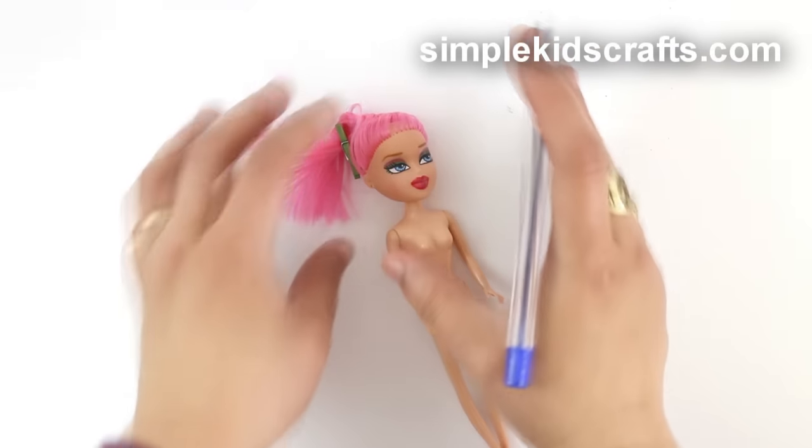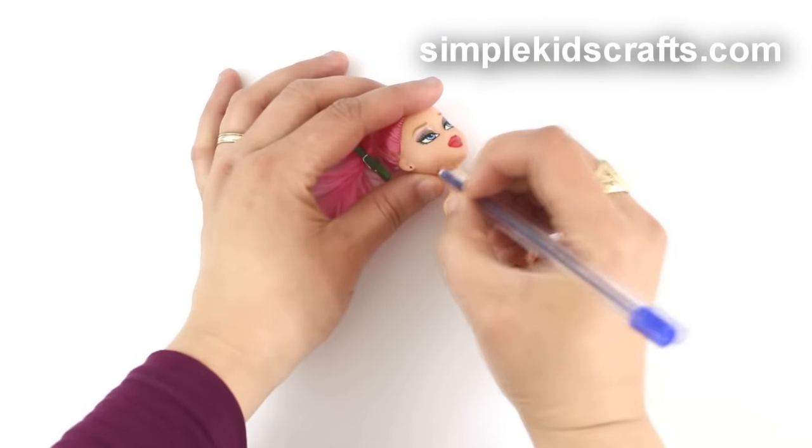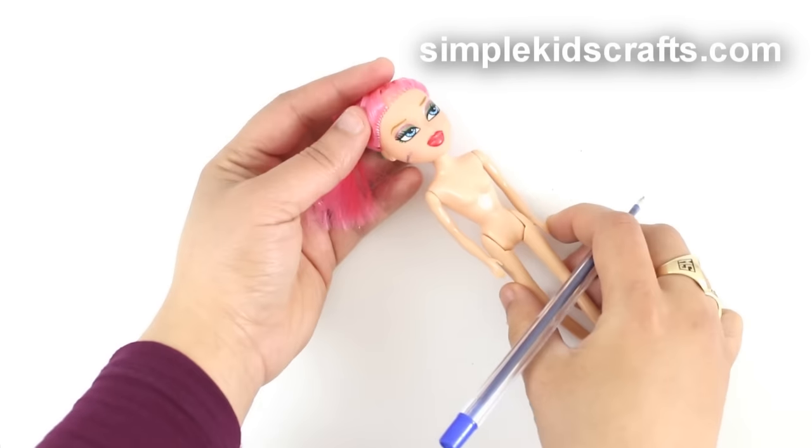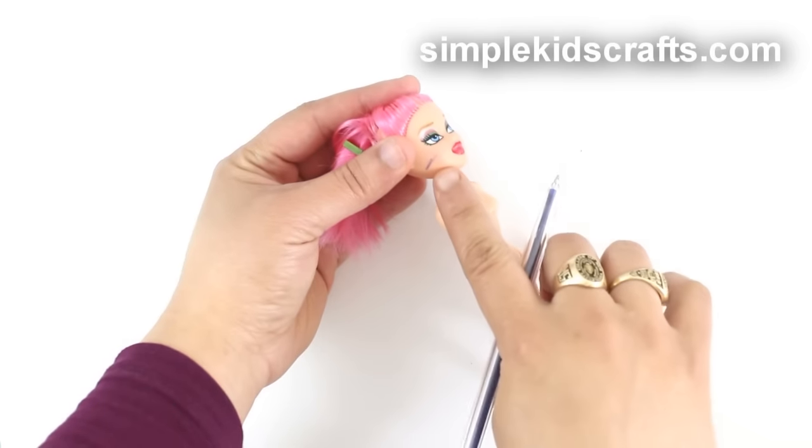I can't — I cannot do it. It's for the hobbies. Okay, it's done. Now that we have a stain, method number one.